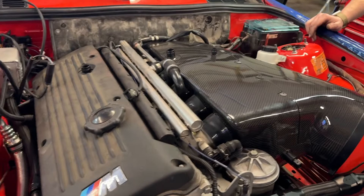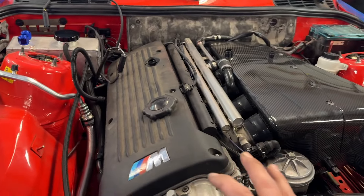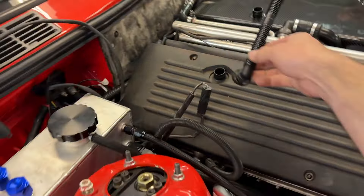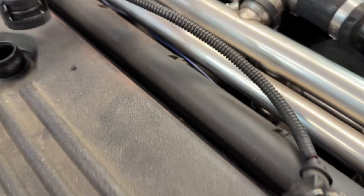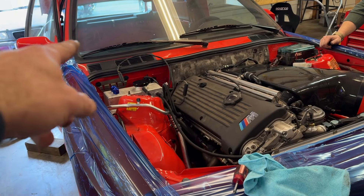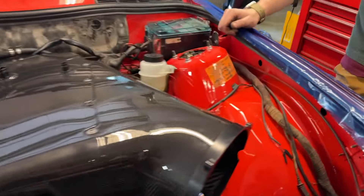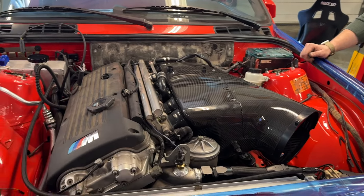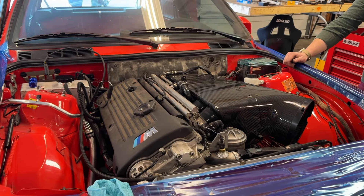We've got the intake loosely installed right now and most of the wiring on the engine side done. We still have our PCV system to install, although it doesn't look like it's going to fit, so we're going to have to figure that out. We've also got wiring in the engine bay and inside to do. I think we're going to be okay for a first start. One other thing we did: we checked for fuel pressure and we do have fuel going into the regulator and out of the regulator into the rail, so the fuel rail is actually pressurized. Let's take a look inside.